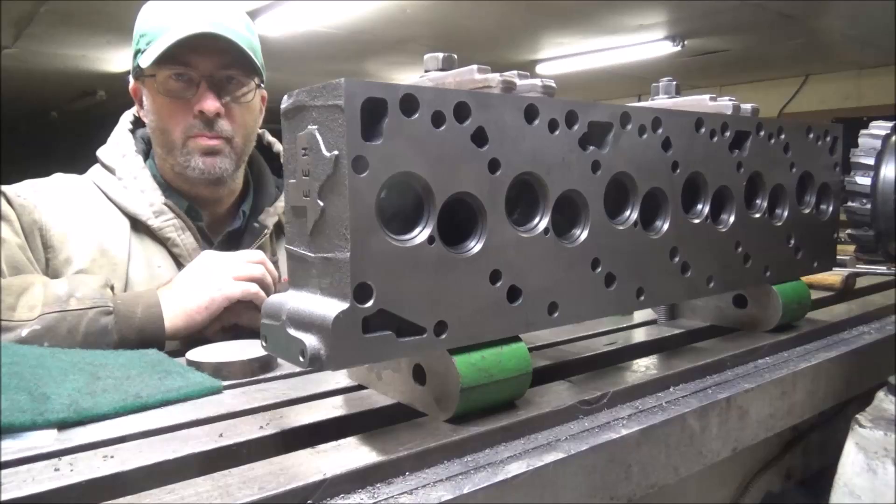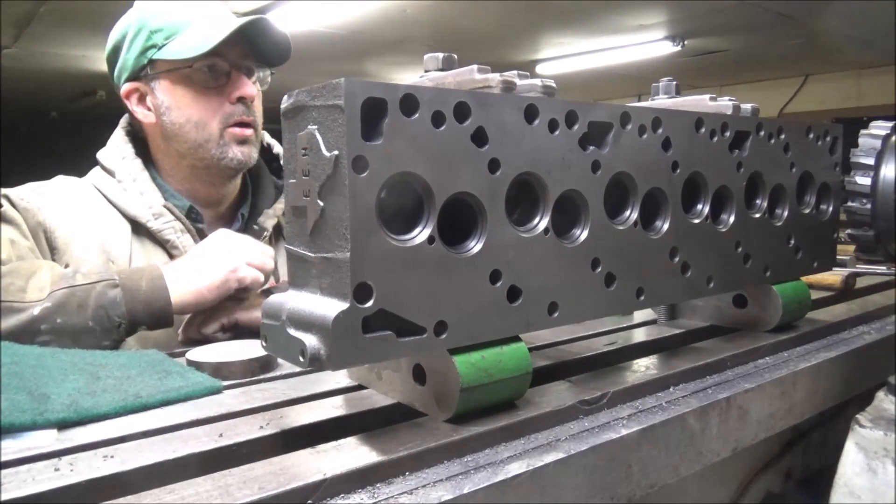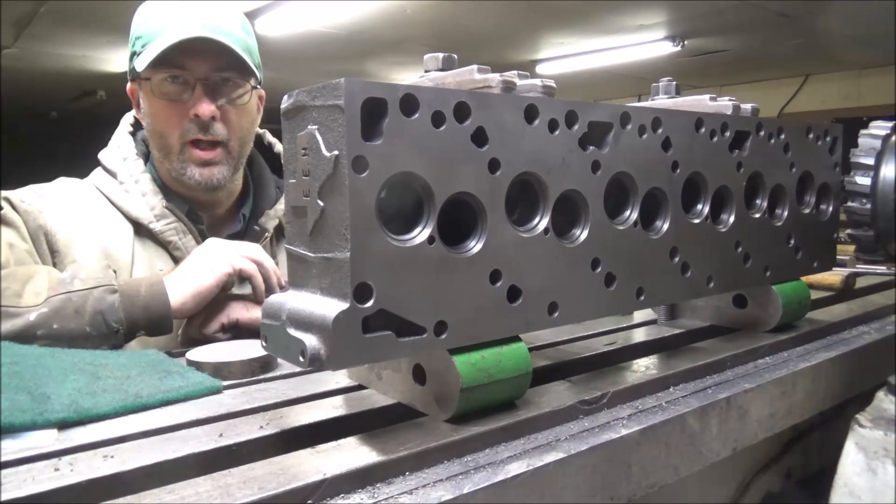I've milled off the intake over here. This was cast like stock, and milled it off so they can bolt their intake plenum onto the side of it. And got that done.